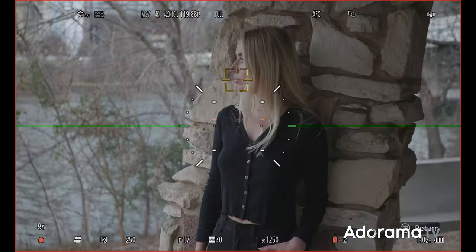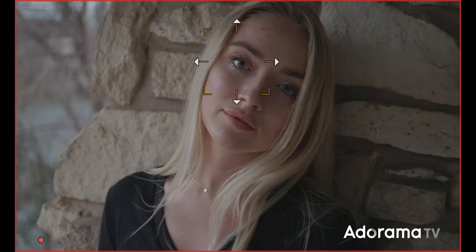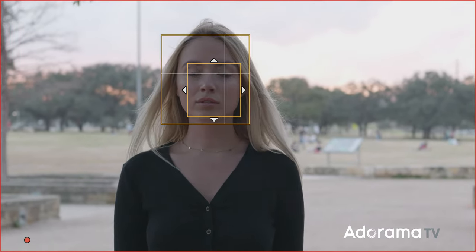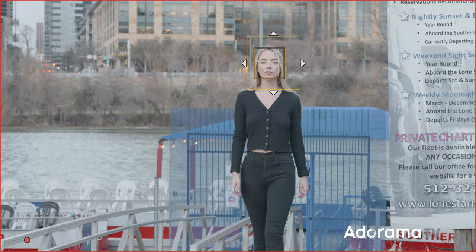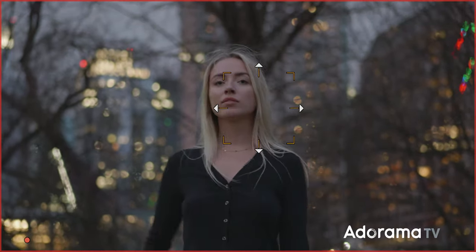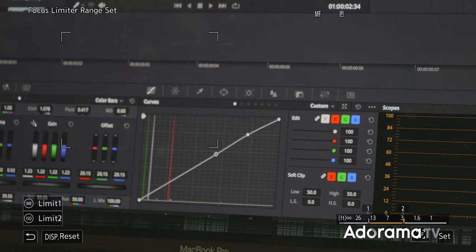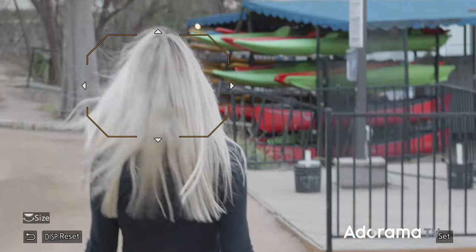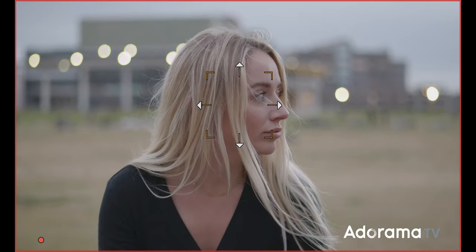Many were hoping Panasonic would move to a phase detect autofocus system over the contrast-based AF standard in all Lumix cameras. Unfortunately this is not the case with the GH6. Panasonic does say autofocus processing is three times faster, and there are improvements such as using the joystick to move the reticle, a limit range setting for more responsive AF within a predetermined distance, a redesigned zone AF reticle for better visibility, and the ability to toggle off autofocus exposure in multi-metering modes.